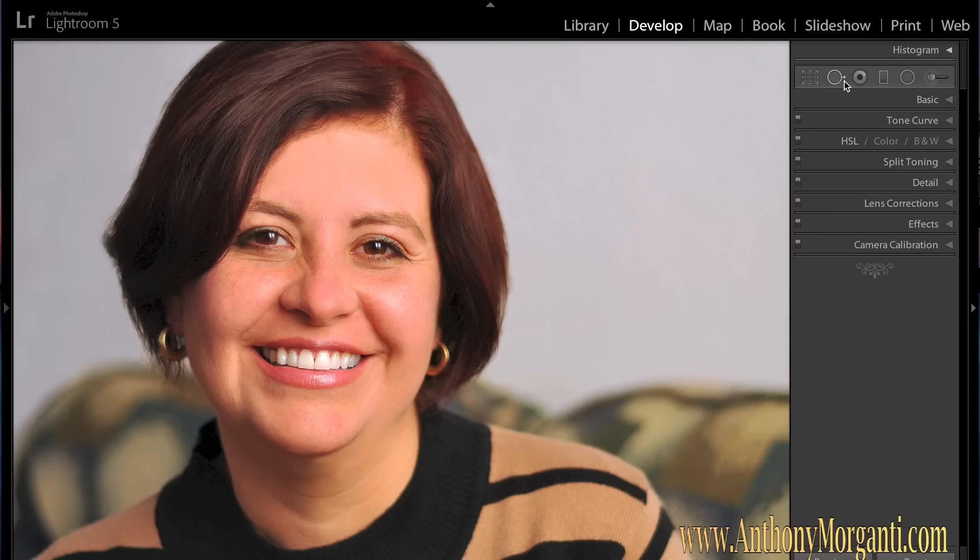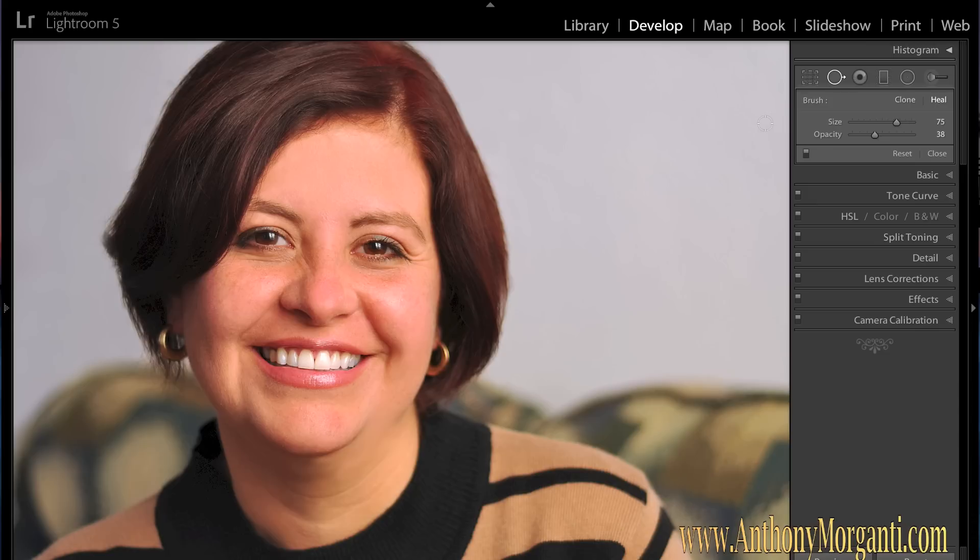The first thing I usually do is remove any moles and blemishes. In this case with this lady there really aren't any, but the way you do it is you click the second tool over — I covered this in part 6 of the Learn Lightroom series. You have it in heal mode with opacity all the way up. Use the left bracket key to make the brush smaller and the right bracket key to make it bigger — just a tiny bit bigger than the blemish or mole.